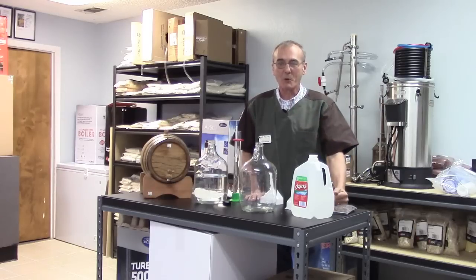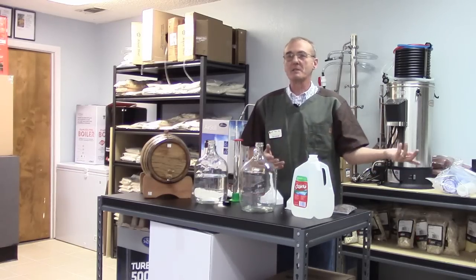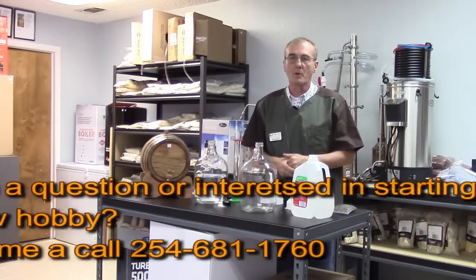Hey, welcome back to Barley and Hops. I'm George. Today we're going to do something that we've done in the past, but some people have missed it, so we're just gonna do it again. If you've already seen this you can skip it, or you can follow along — it's only a couple of minutes.